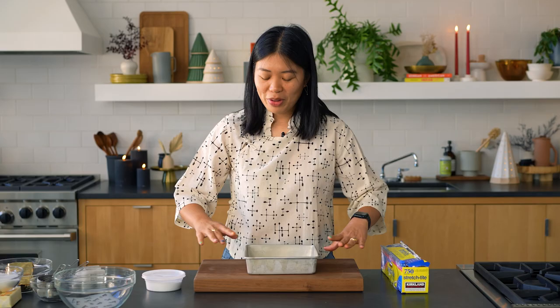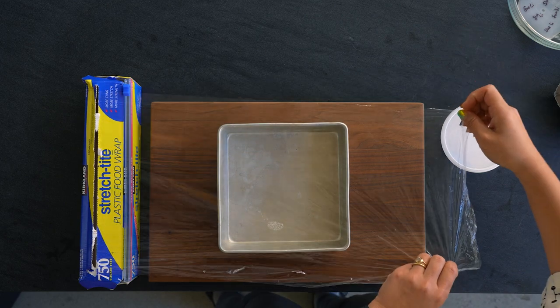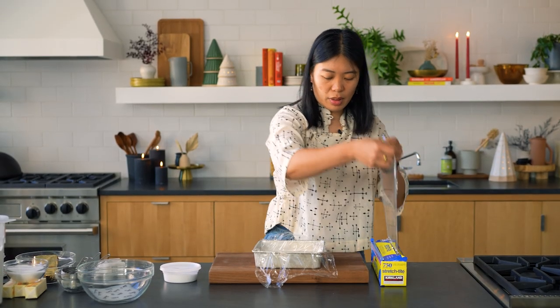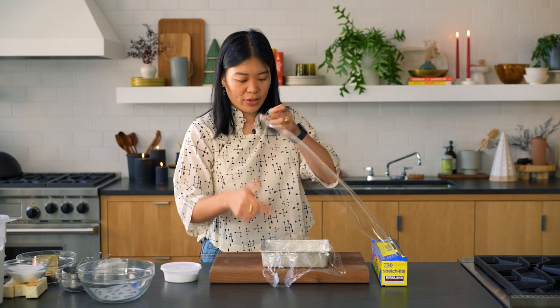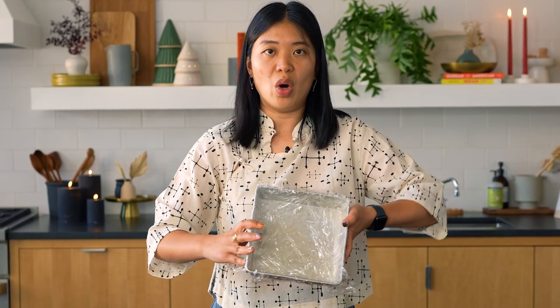The first step you should do is prepare your pan for the cookie dough. What I recommend is you take plastic wrap — kind of like what you would do with parchment, but we'll use plastic wrap here. Turn it and do the other side. Leave some overhang and you'll see why at the end of the recipe. This is the pan not in which you're going to bake the cookies but where you're going to form the dough, so that you have a perfectly square dough and then you can make nice clean cuts with it.